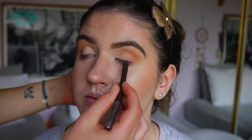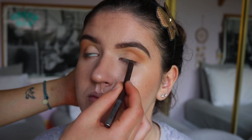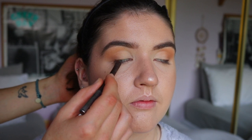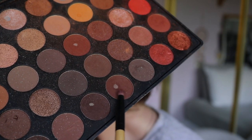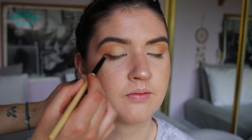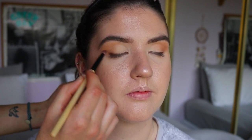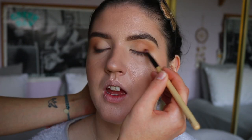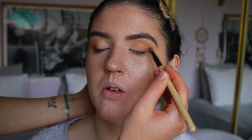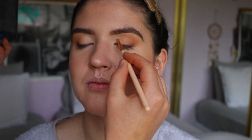I go back in with the fluffy brush to blend out any harsh lines. Next I'm taking a brown eyeliner — the Espresso shade from Makeup Geek — and drawing a line very close to her lash line from the outer corner, bringing it about two-thirds of the way across to the center of the eye, not closing off the eye by bringing it all the way in. Then I smoke it out with a deep brown shade from the same Morphe 350 palette using a pencil brush, so it's really soft and smoky rather than harsh.